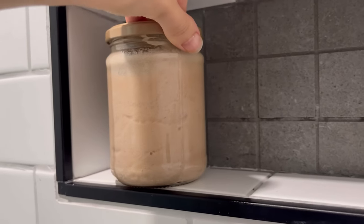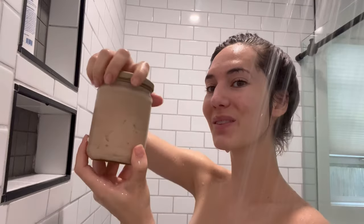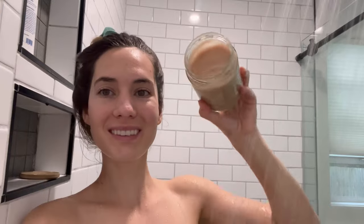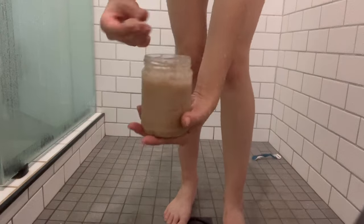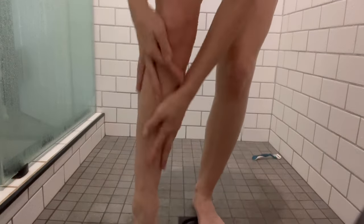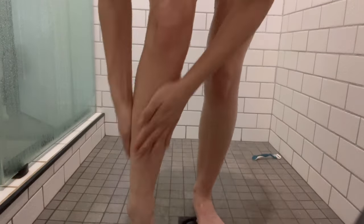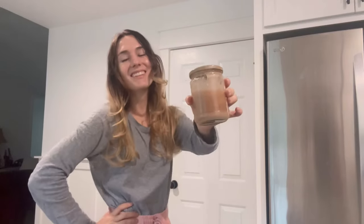The way I like to use this body scrub is in the shower on basically my whole body. I don't use it on my face because coconut oil can be a little pore-clogging for my sensitive skin, but I do use it on my neck, shoulders, back, arms, legs, and feet. I like to do this before I shave as well — it helps get a closer shave and always leaves my legs super smooth.